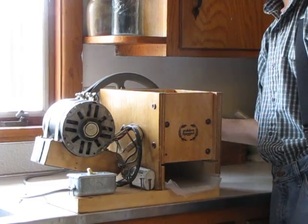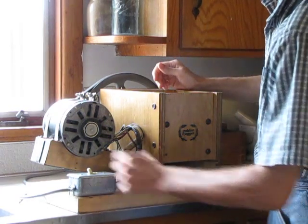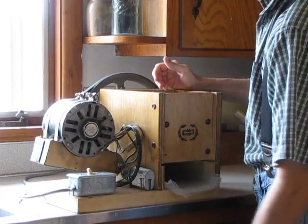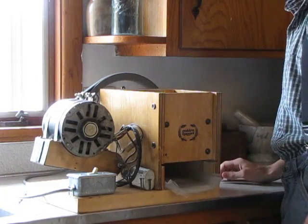This was a hand-cranked wheat grinder that they put a base on. They put the electric motor on it, and then all you have to do is turn that on and start grinding.